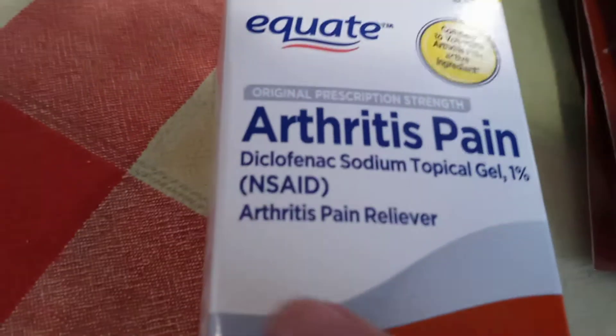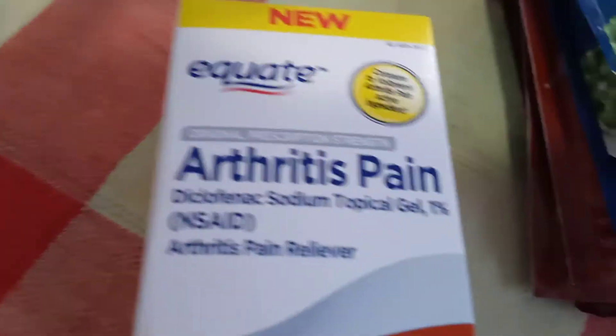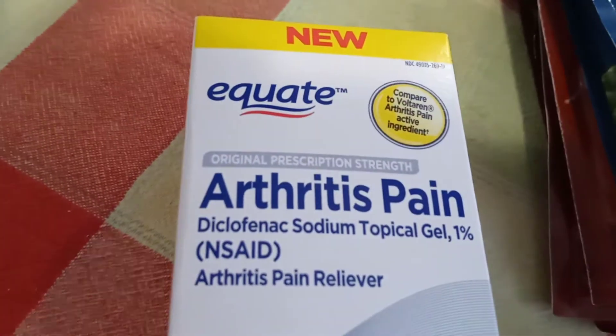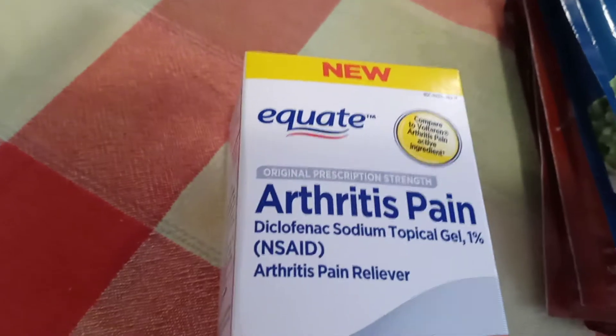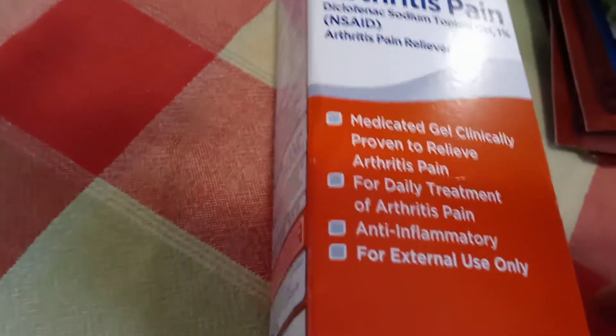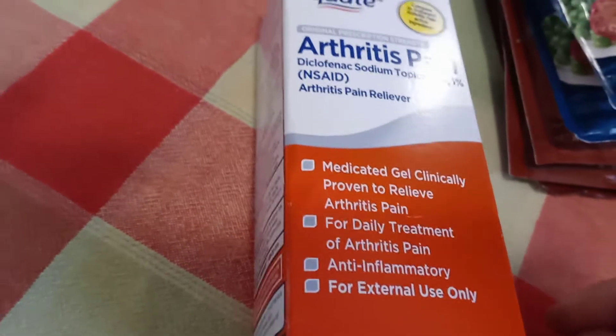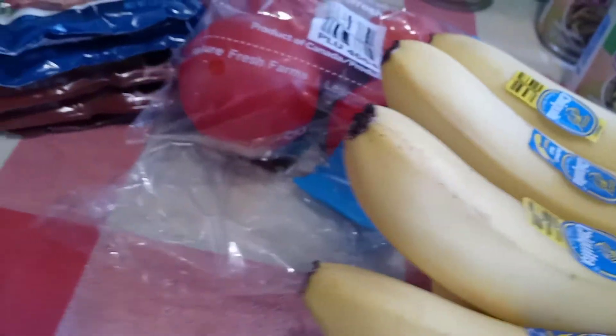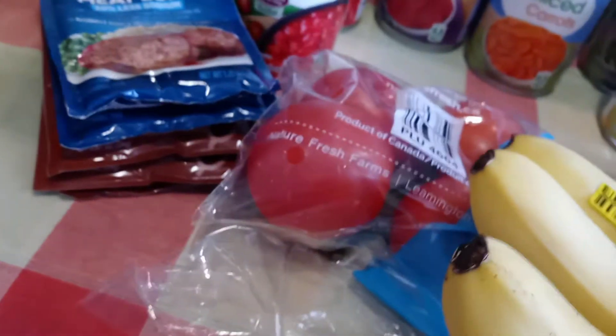This is new — this is the name he told me to look for, so this is the Walmart brand. I have never had this before. This used to only be available over the counter through a prescription. My husband's son's girlfriend has been a nurse for 27 years and she said this really works. This was eight dollars; the original one was seventeen. I want to try it and I will let you know how it works on my arthritis in my knee and my shoulder.